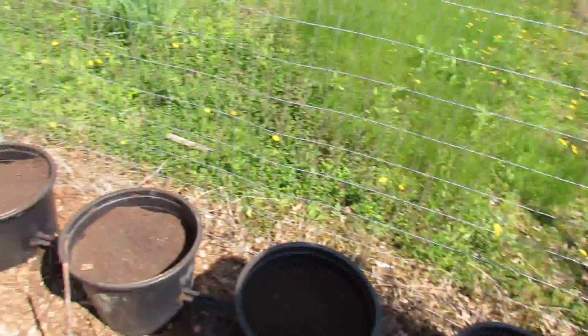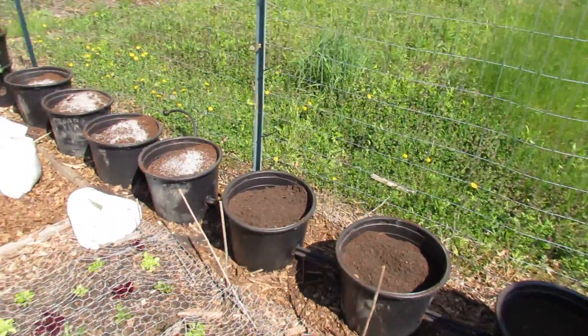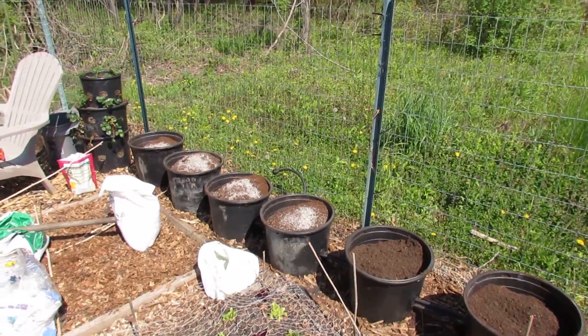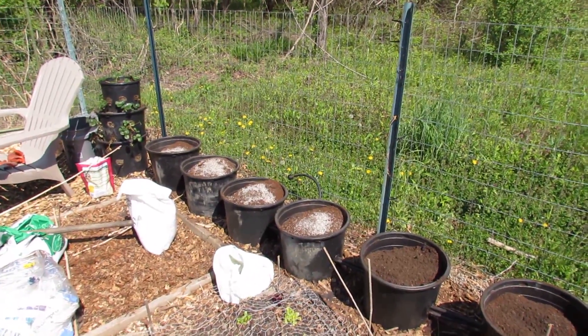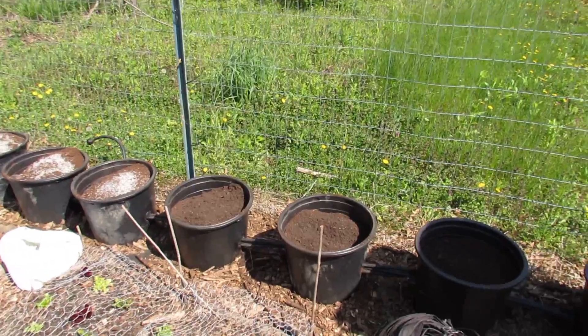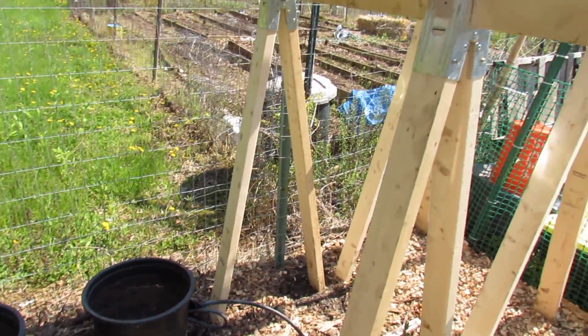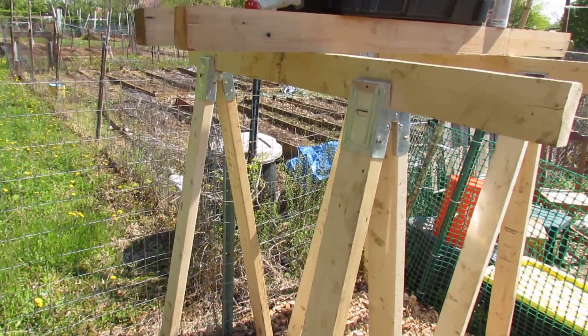One mistake a lot of people make when they use self-contained watering or irrigation systems is not realizing you don't have to turn this on until later June when the heat really gets here. So these containers will take care of themselves with regular watering, or when I come in I could just turn this on, let some of the water go in, and then shut it off. I don't need to let it run the whole time.